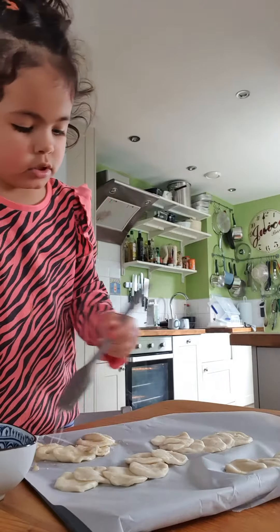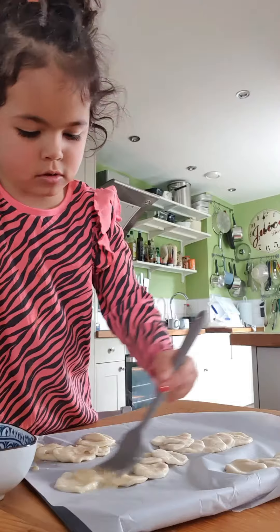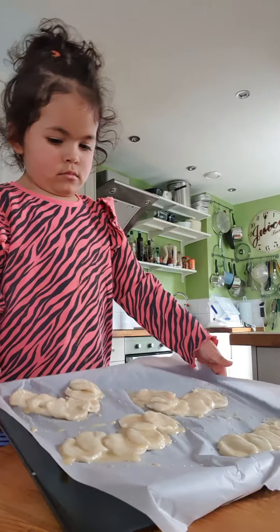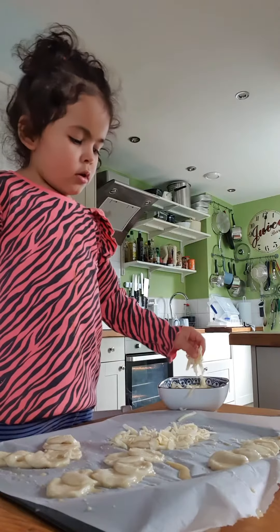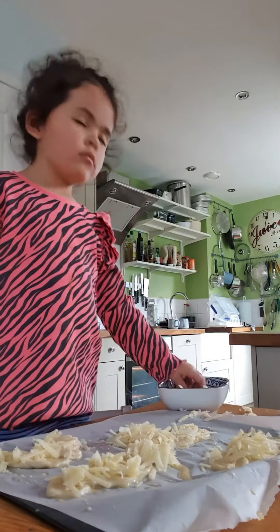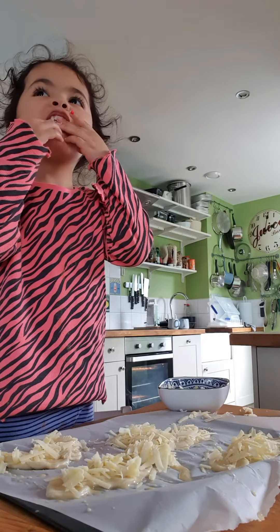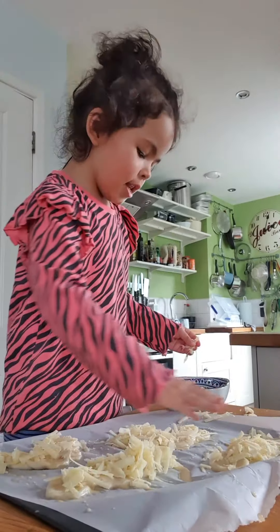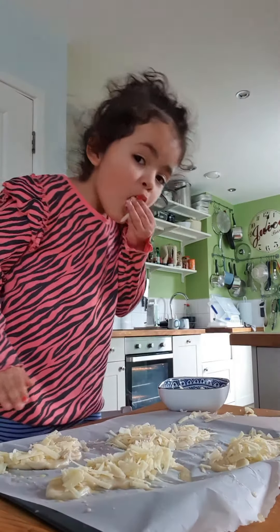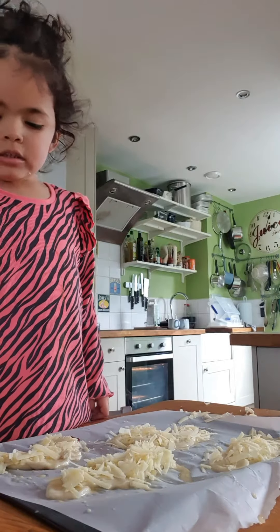I'm going to egg wash my caterpillars. Stop — there's sprinkling cheese on our caterpillars. Putting two raisins on each caterpillar.